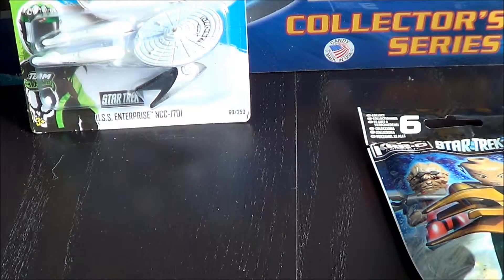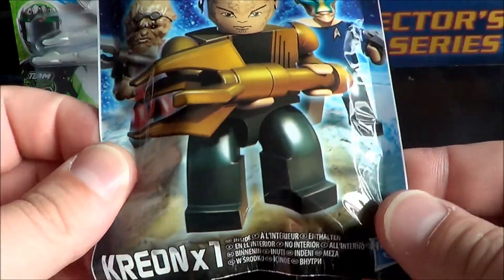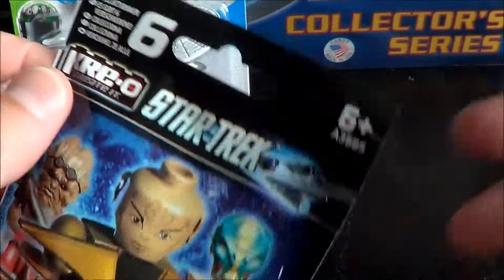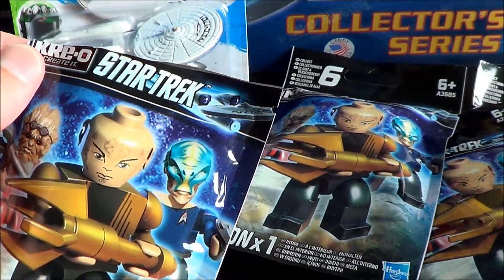Hello everyone, today we will open some Kreo Star Trek blind bags. I have five of them here.